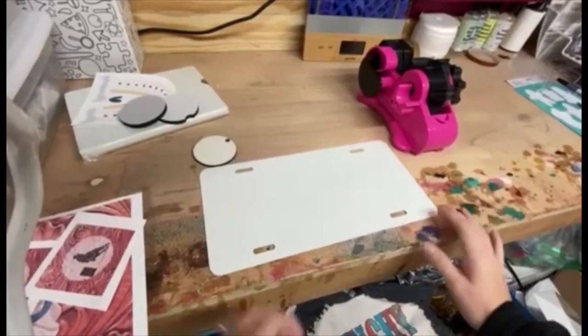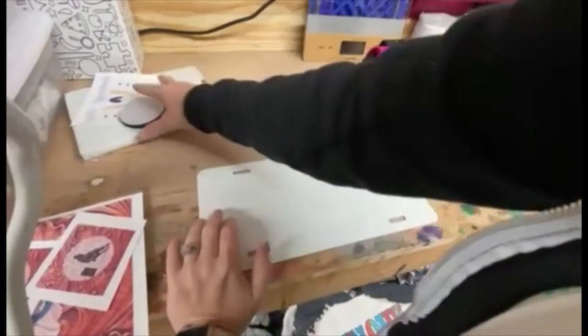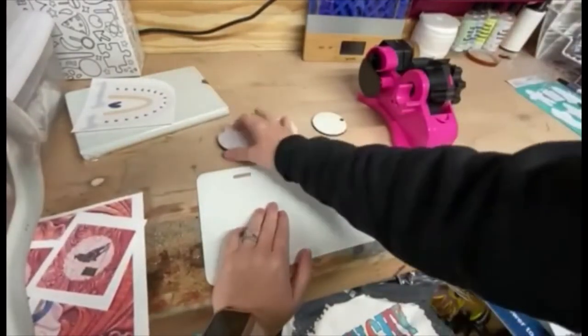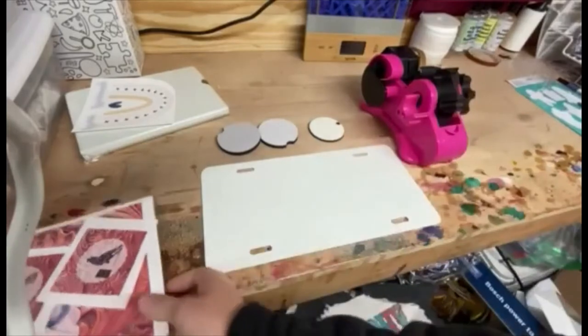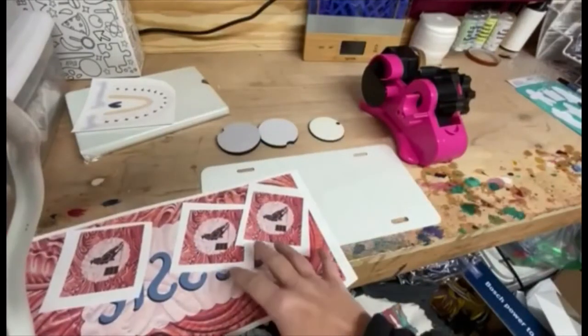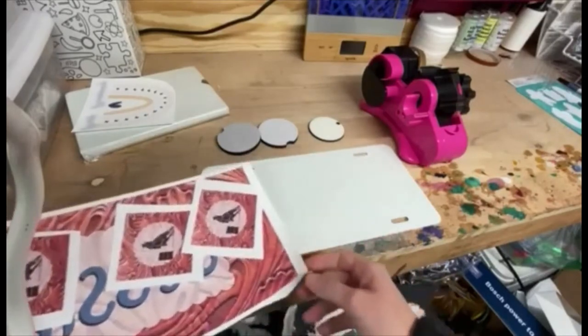I will drop the links below in the description of where I got my blanks and my supplies. For this tutorial I'm going to be using this license plate, a set of car coasters, an MDF keychain, a tape dispenser with heat tape, and my transfers. I made my designs in Canva, and if you want to purchase them I will put them in my Etsy shop and put that link below as well.